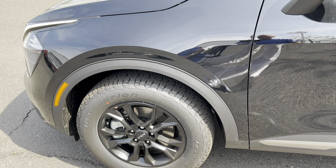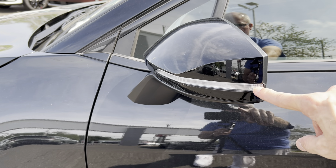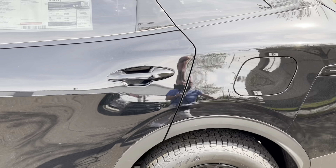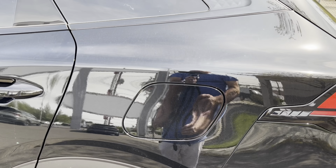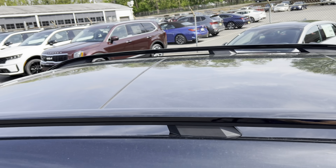Coming down the side of this beautiful ebony black Sportage, we have color-matched side view mirrors with LED turn signals. The front and rear doors are color-matched as well. We have our fuel filler cap on the left, and up on the roof we have a color-matched shark fin antenna and a panoramic sunroof.